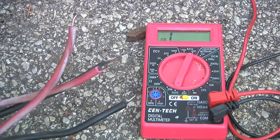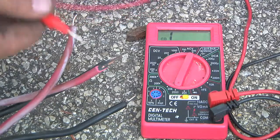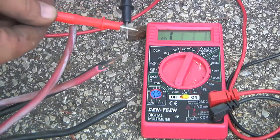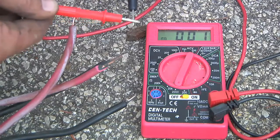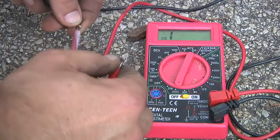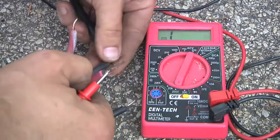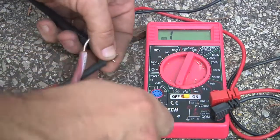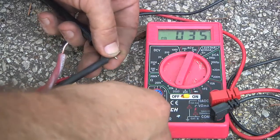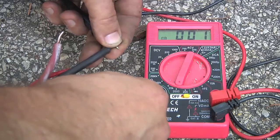I cut the cable to the length I need, plus a good margin of error. I've got the multimeter set to resistance — "1" means infinite resistance, and if I touch the two connectors together, zero resistance. So I'll check the wires here. There we go — that's a good wire. And so is that one. Just making sure I didn't have any breaks in any of the wires.